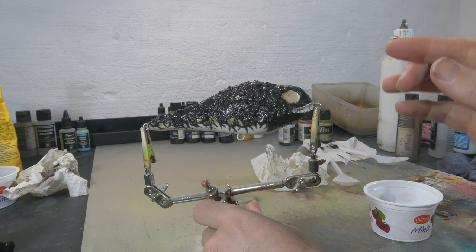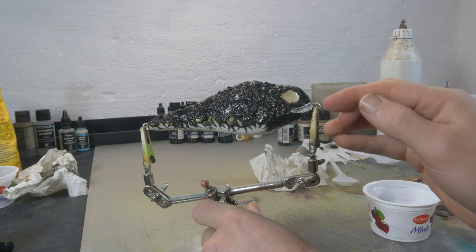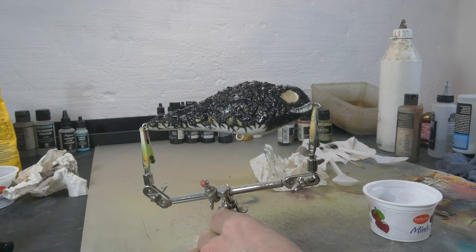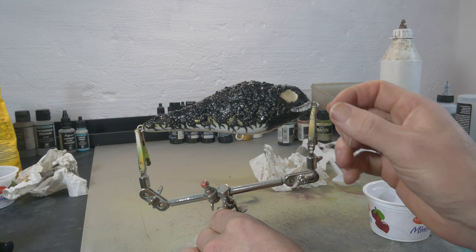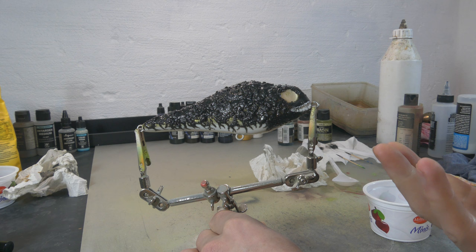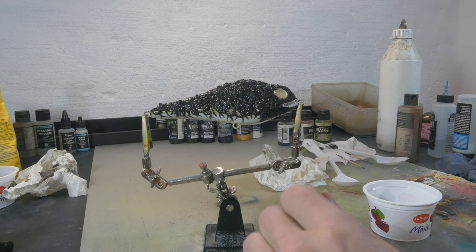I realized that for the teeth, this cornstarch mixture is not gonna work because it doesn't become hard enough — especially where I layered more on, it just doesn't set well. The next idea is to mix white paint with regular UV resin and fill this up, then carve out the teeth from the regular resin. Another solution would be polymer clay — just bake tiny little teeth and glue them in later — but I don't have polymer clay, so I'll try with paint and resin and see if that works.